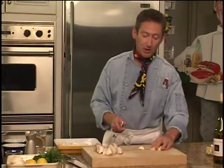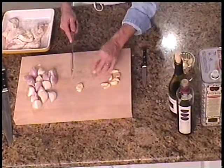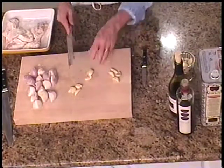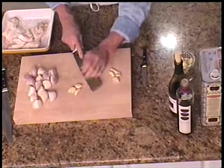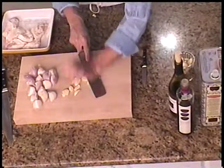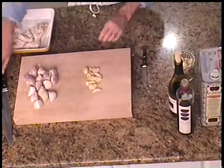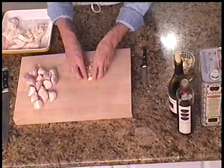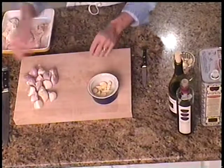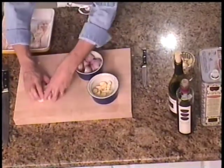I'm going to just smash these garlic cloves a little bit. I'm going to lay my blade right on them and just give them a little bit of a whack. What this is going to do is help to release some of the natural oils in the garlic. We don't want to chop this up too fine. Garlic and our shallots are all ready.